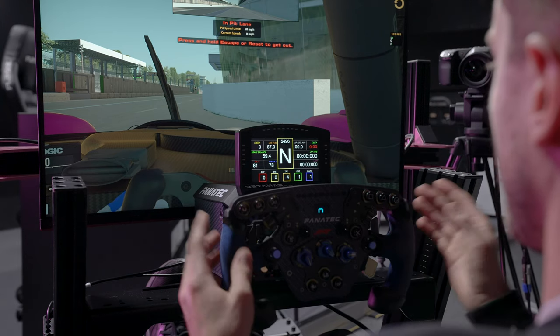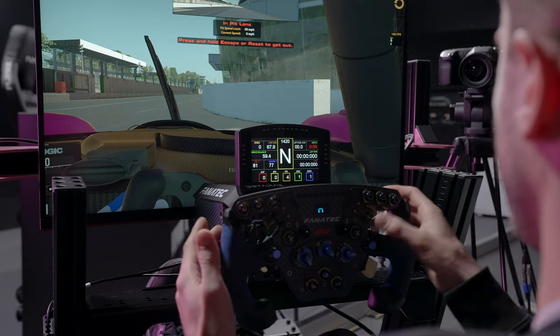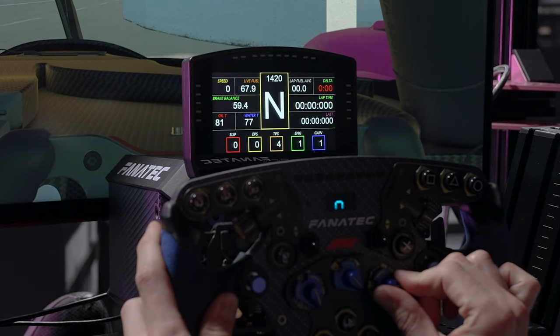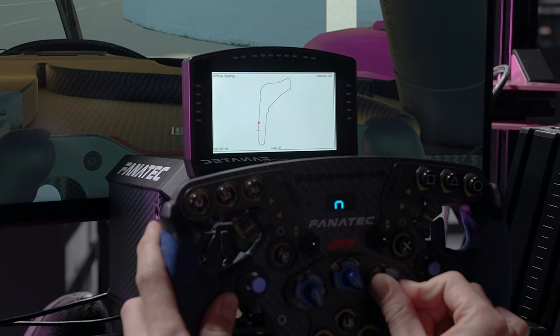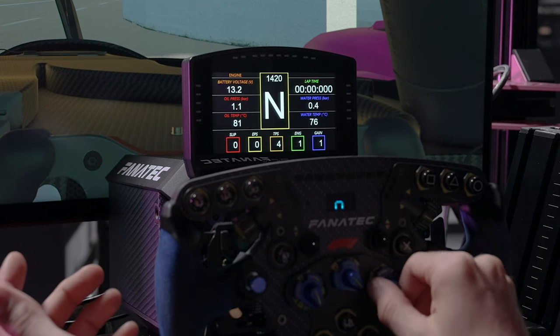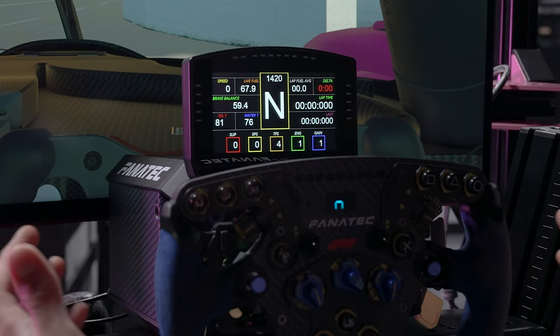Now in the sim with my new profile loaded, as I accelerate my rev lights flash. I can adjust those so they're different colours, going from one side to the other or out to in. When racing, the pit limiter flashes, and if there are cars on my left or right it will light up to show me. I've got the dash I selected and with my toggle I can change between the track map, car information, and timing information — all available at my fingertips. And then all you've got to do is drive.